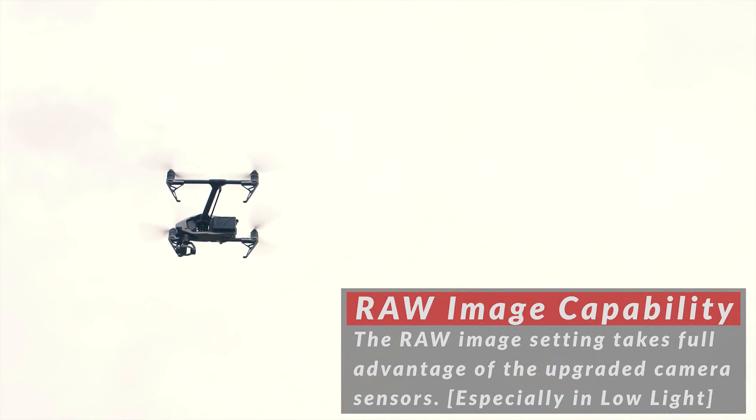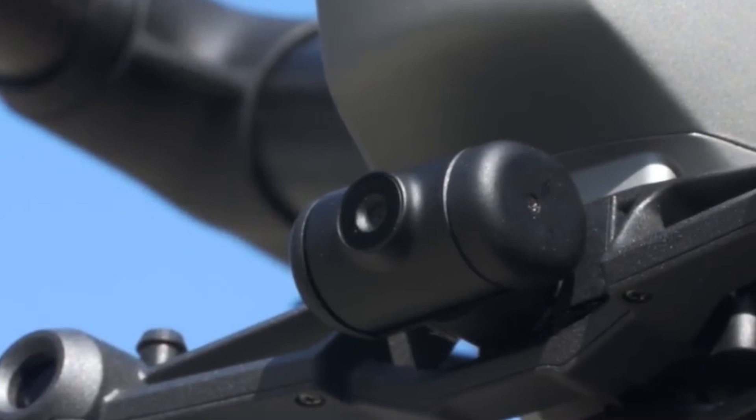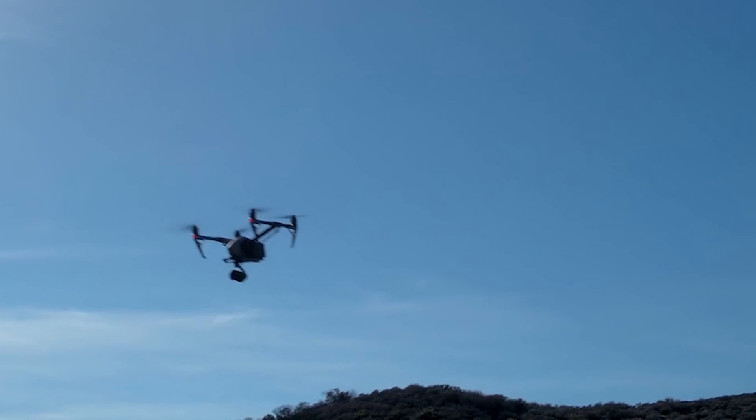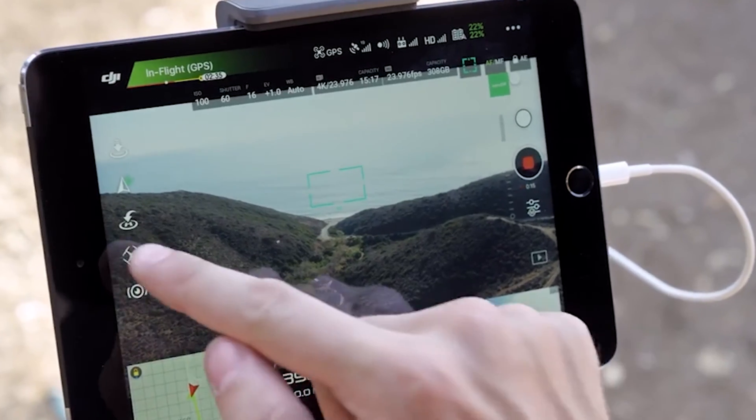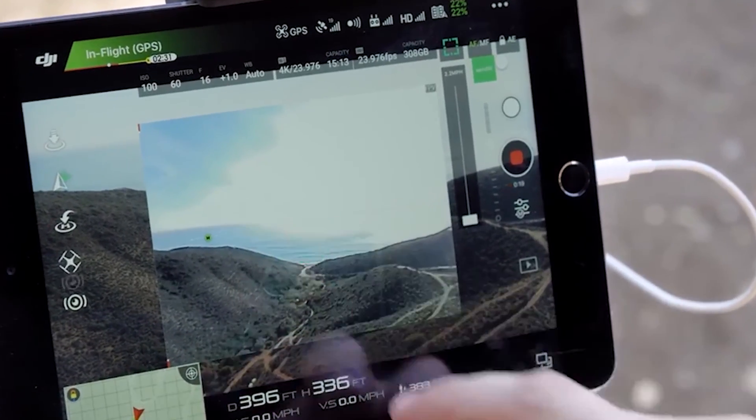It's important to note that the new Z30 will not fit on the Inspire. The Inspire 2 has all the same intelligent flight features that we're used to in the Phantom 4, and it has an extended range of 4.3 miles.